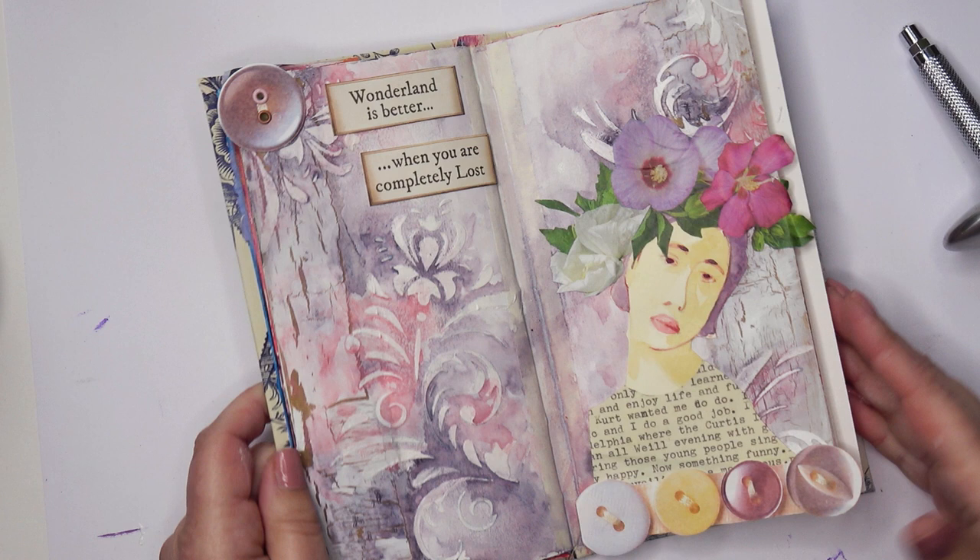Hello, in this video I'll show you how I make this page. It's got some interesting texture and this is how I make it.